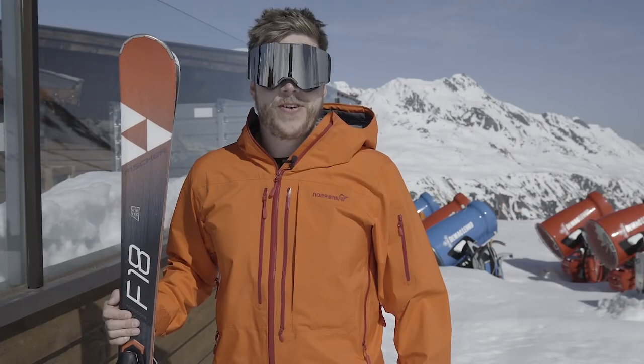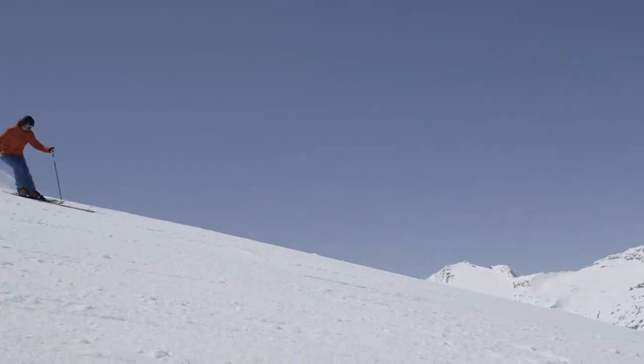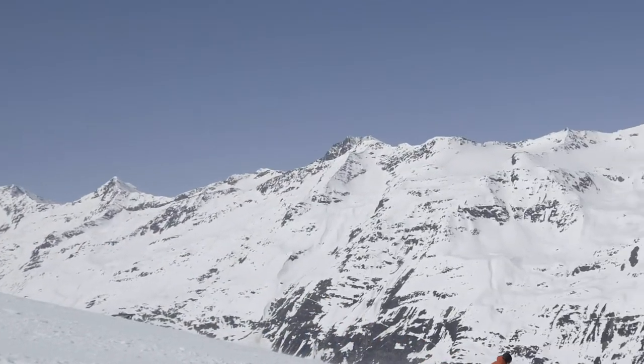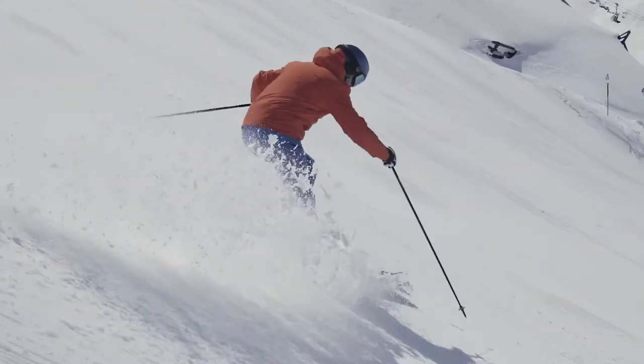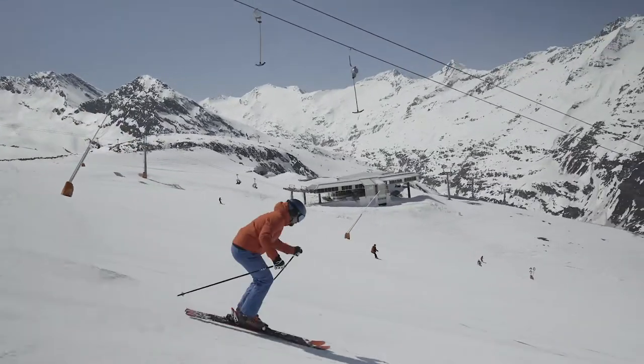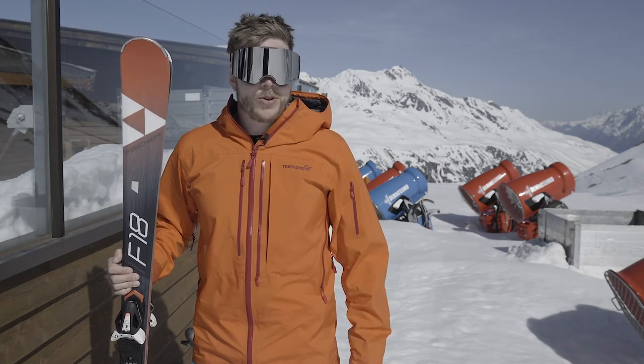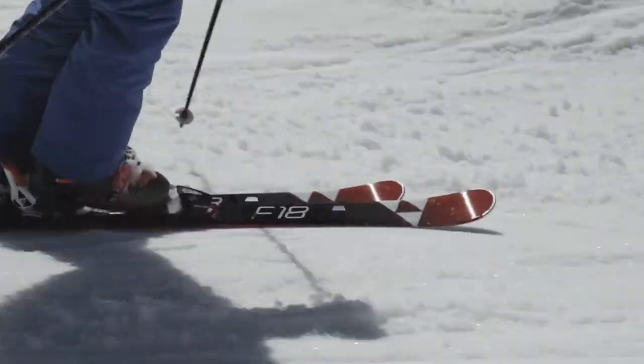I've just got off the new Fischer Progressor F18s. It's a nice sunny morning here, but the piste is still nice and firm. On the slightly steeper slopes, the F18s are brilliant at just controlling your speed. The nice soft tips just allow you to control your turn shape. When I got it onto something a bit more gentle, a bit more shallow, you could really open it up and the nice stiff tails give you all the support and all the oomph that you needed out of the turn.